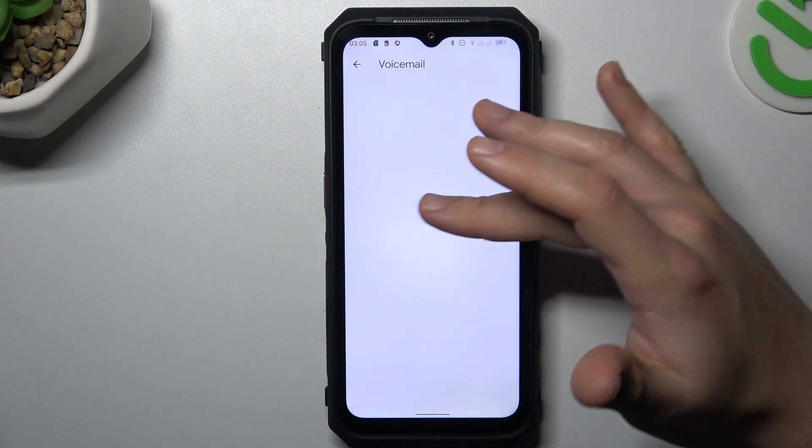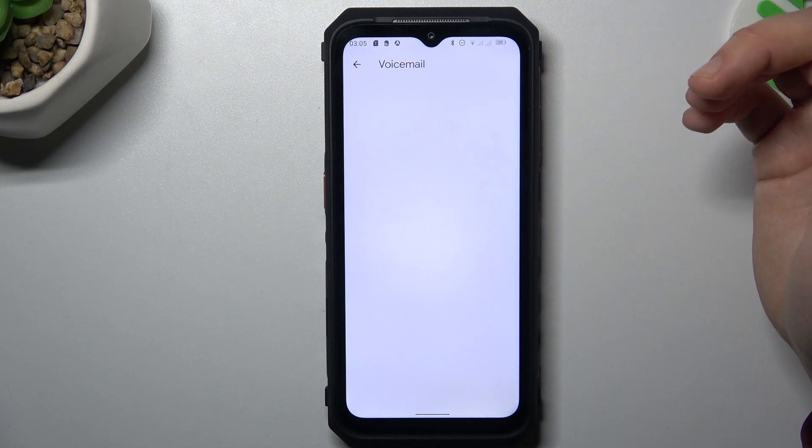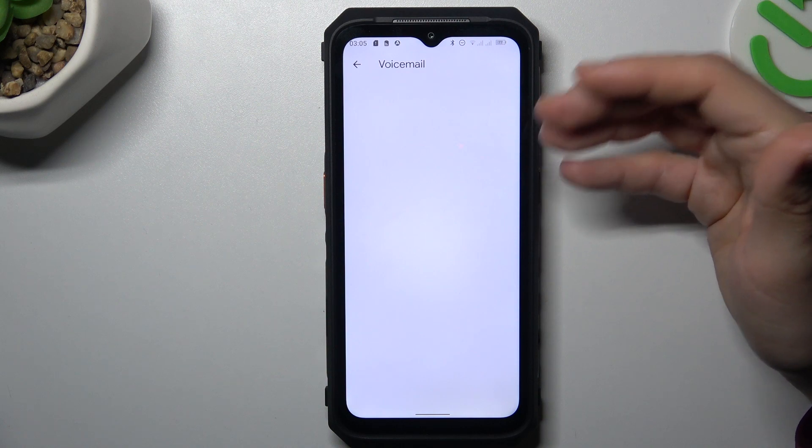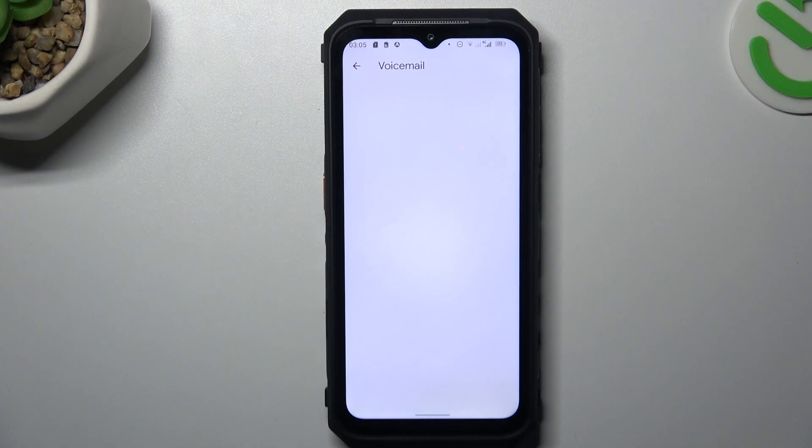I don't know why I have a blank screen, but this is the place you can set it up. So good luck on your device — sorry about that, I don't know what happened. That's it, thanks for watching. Leave a like or a comment, and goodbye.